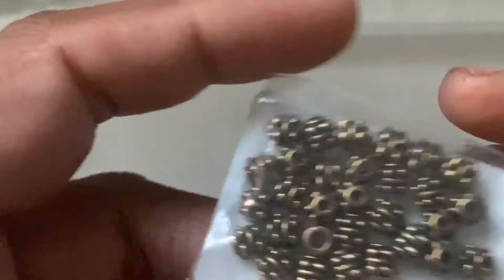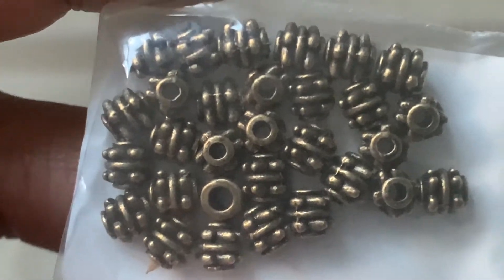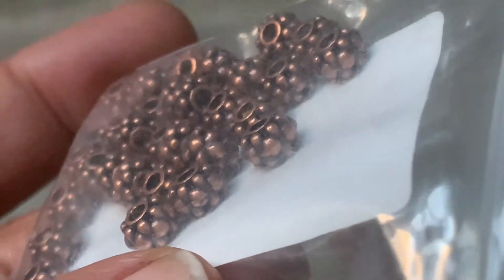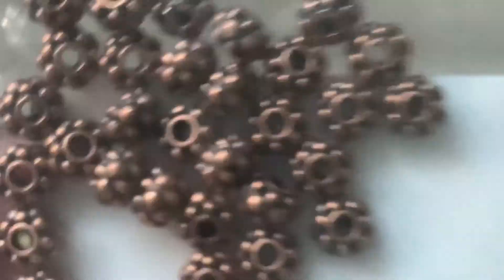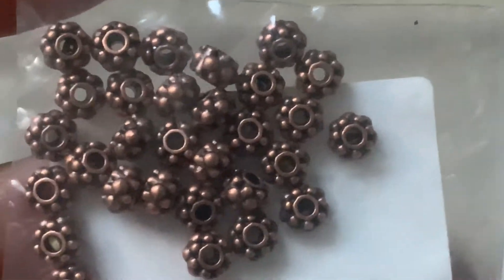We have 30-piece 5mm bumpy barrel spacer beads, antique bronze — $1.49. Then we have these very pretty ones that are like daisy but bumpy — 30 pieces, $1.49 for the bronze and $1.39 for the silver. But I like the silver better than the bronze.